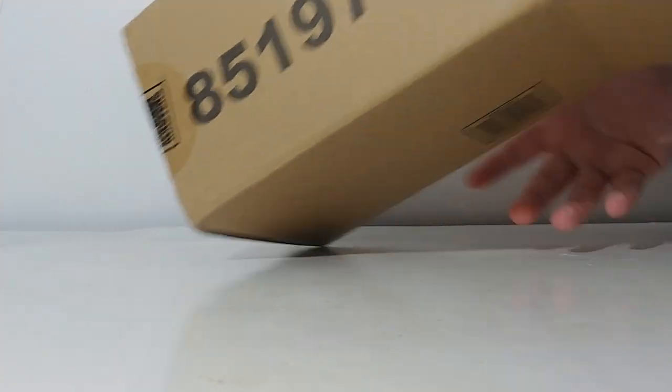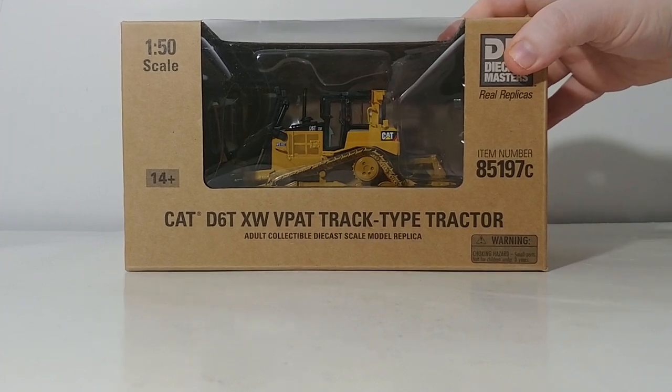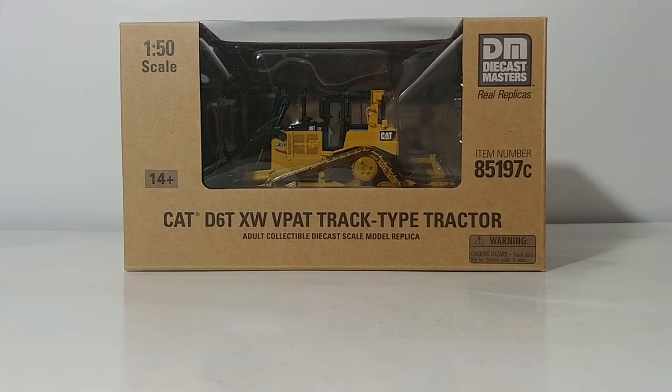Let's go ahead and start unboxing this. The Core Classic Series models come in this brown or beige style box, and that is paying homage — a nod to the style of parts boxes that real parts come in for CAT equipment. A very nice subtle gesture there.